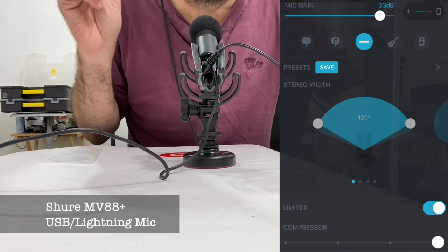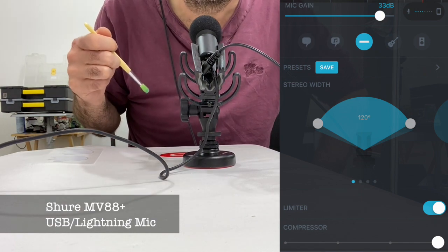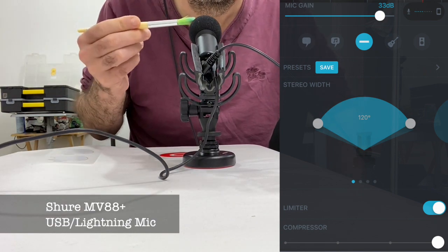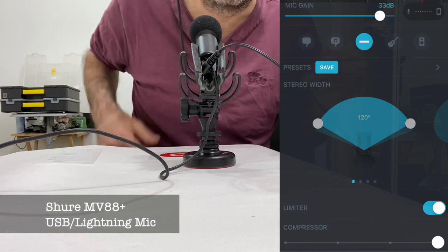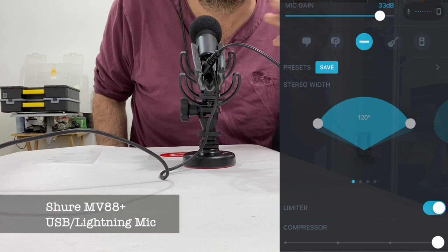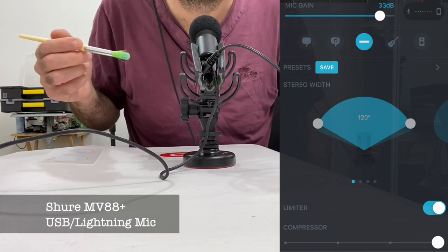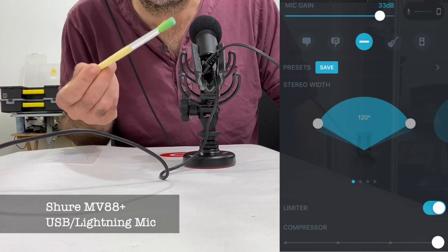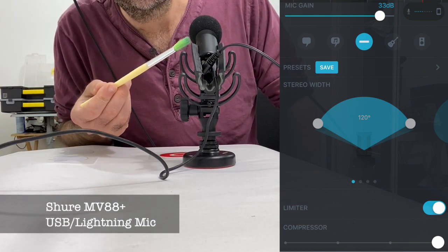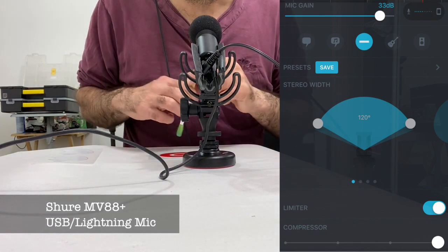So any horrible sounds you get, I'm getting them too. It ships with this sponge, like a low-level kind of windshield. Wouldn't be much good in a high wind, but it would do the job, I guess.